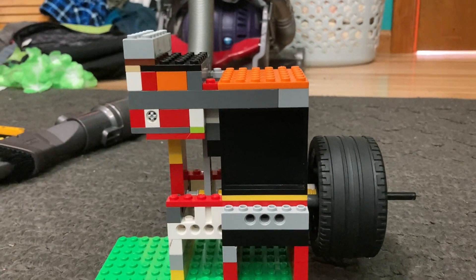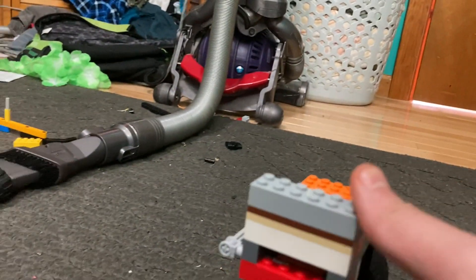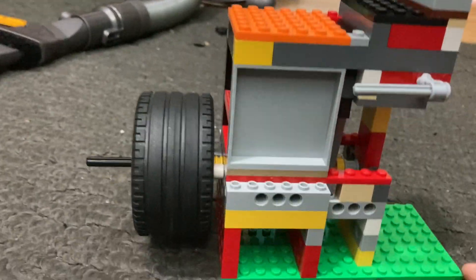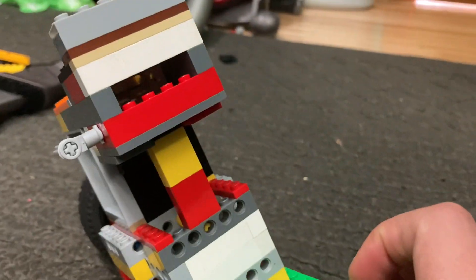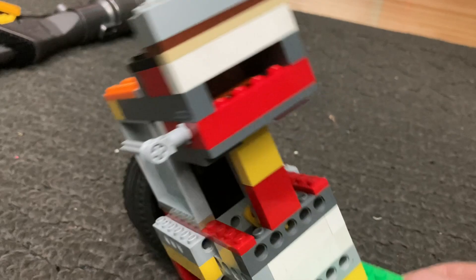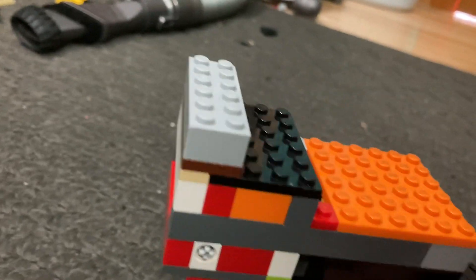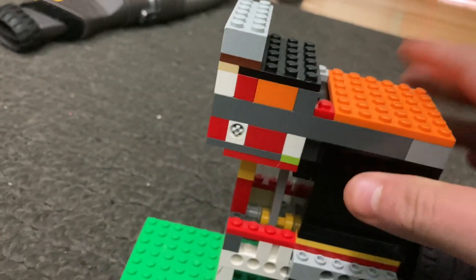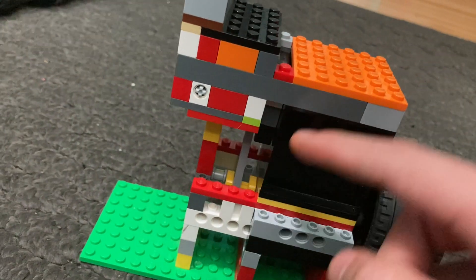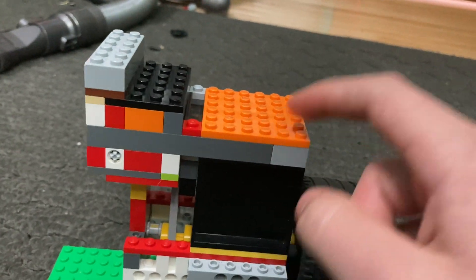Hello everyone and welcome back to another video. In this one I'm going to be showing you how to step by step build my signature one-cylinder LEGO vacuum engine. This is the version 3 design that I have thrown together in about five to ten minutes — this is not that hard to build. A word of advice: if you build it exactly how I do, the exact same parts in the exact same order in the exact same way, you should be able to achieve the same performance that I get out of this engine.